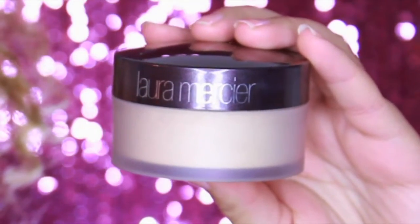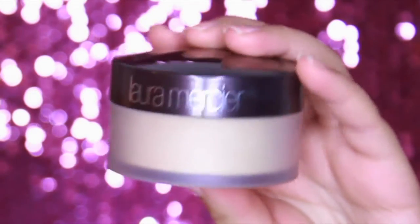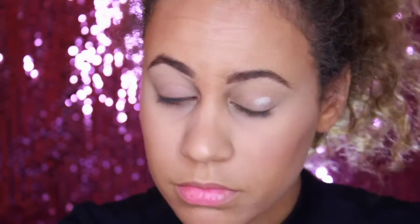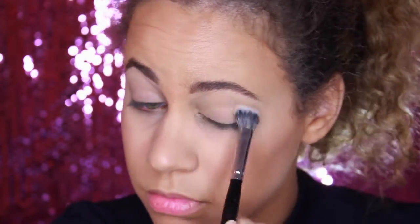Next, I'm going to be setting the lids with Laura Mercier's Translucent Powder, and this is just going to give an overall flawless finish once we go and start applying the eyeshadows. It's just going to glide on way better.